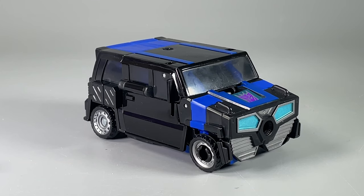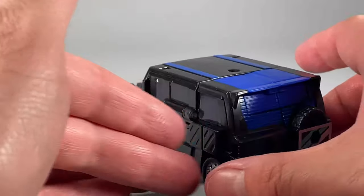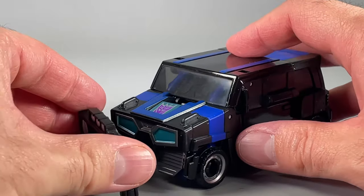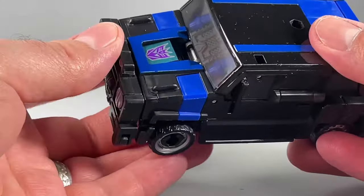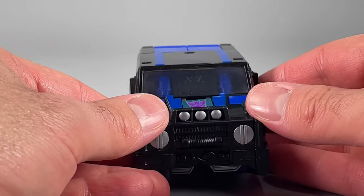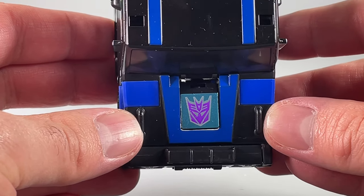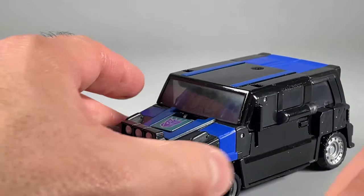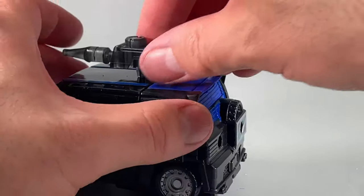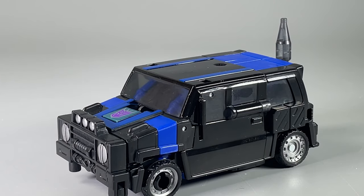The little truck mode we end up with is okay. I like Skids' car mode better, but this little SUV is fine, especially for Crankcase, though it is very light on paint — disturbingly light on paint. The bumper or grill does attach and that adds some character to the alt mode, which I like quite a bit. The thing I really don't like is the Decepticon symbol at the front. While I appreciate the coloring and the attempt, it's not on straight — it's on crooked, which sucks. The gun can be placed anywhere you can fit it: on the wheel, on the hood, or even on the rear bumper and tire.